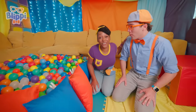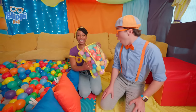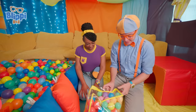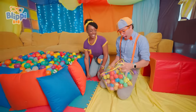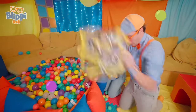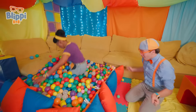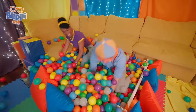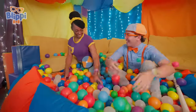Would you like to help me with the finishing touches, Blippi? I'd love to! Let's put this last bag of balls in there! Check it out — ball pit balls! Here we go! One last thing to do — jump inside! This is fun! This is fun!